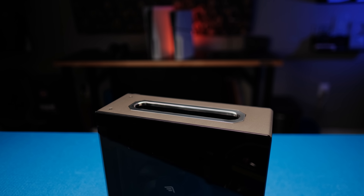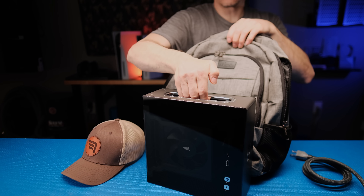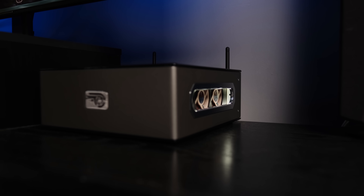The pocket handle sits flush with the side of the case and is made from polished aluminum. It makes it easy to carry the system as is or to remove from a bag when traveling. The system LED is tucked inside the pocket handle with a 3D printed light diffuser to create a subtle glow.